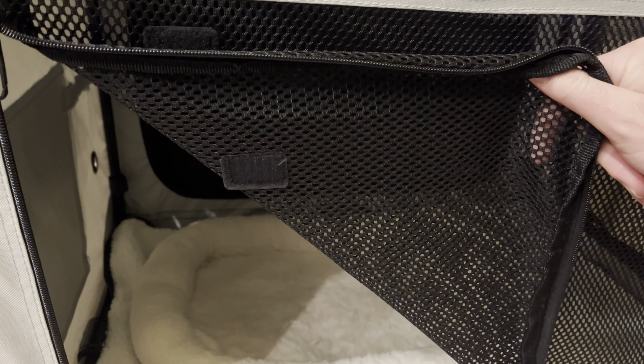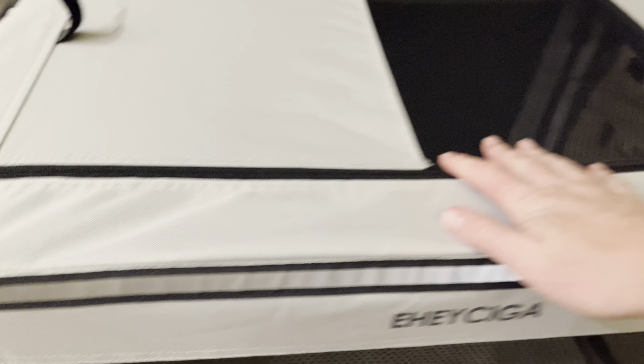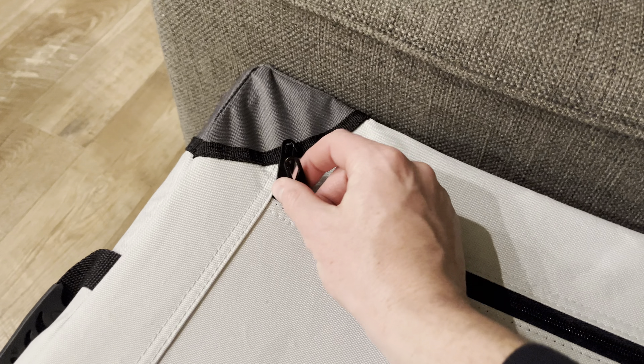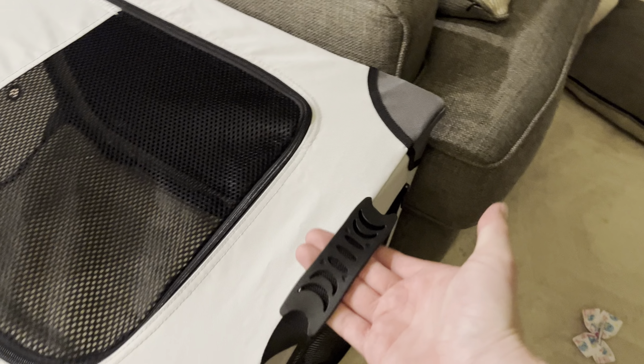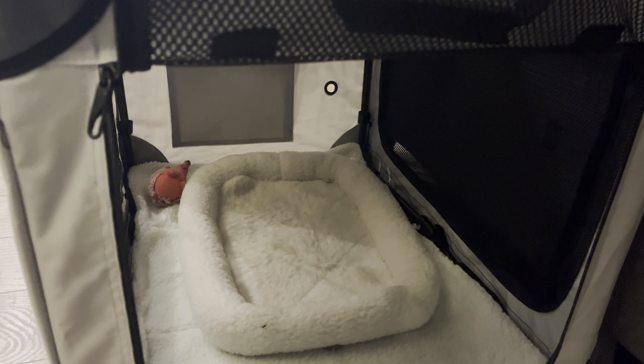You've got the ability to open the zippers from each side. And from the top you have the ability to open that up as well, with the lockable zippers. There are little handles here in case you need to move this around while it is assembled. And another breathable mesh pocket here on the front.